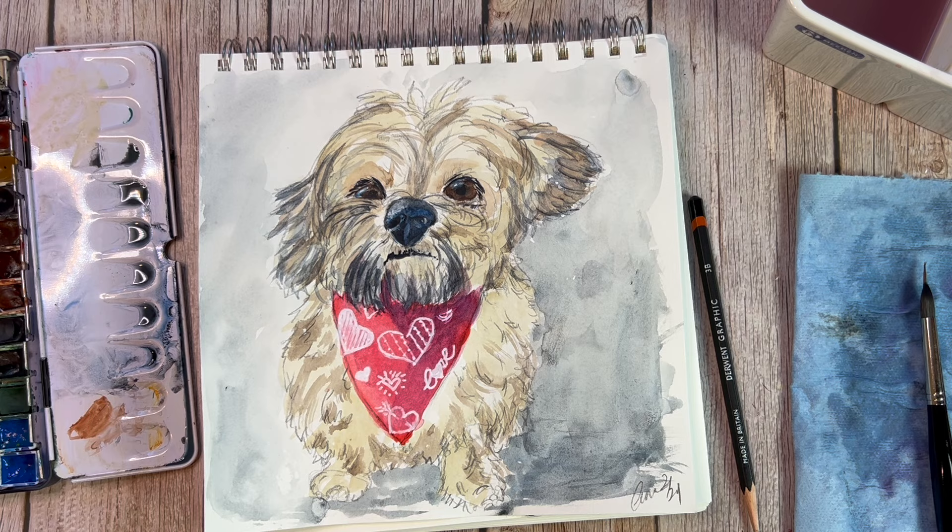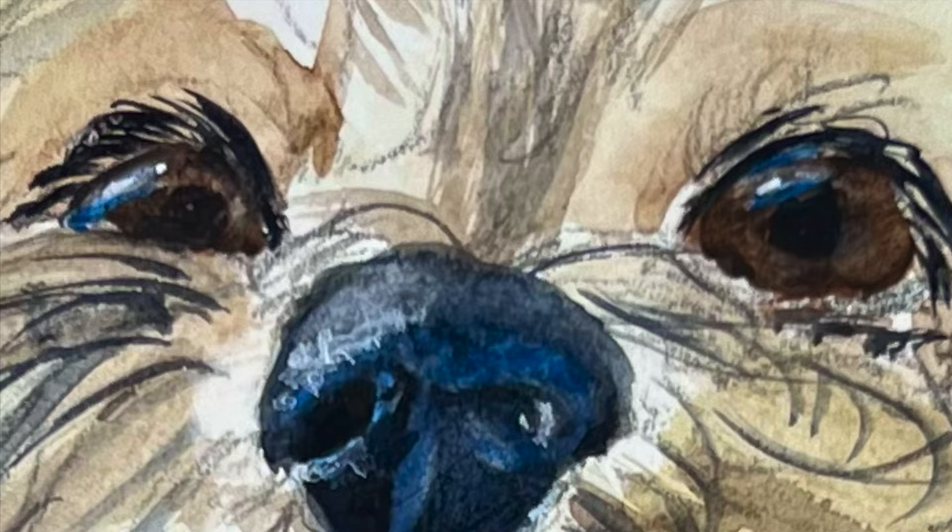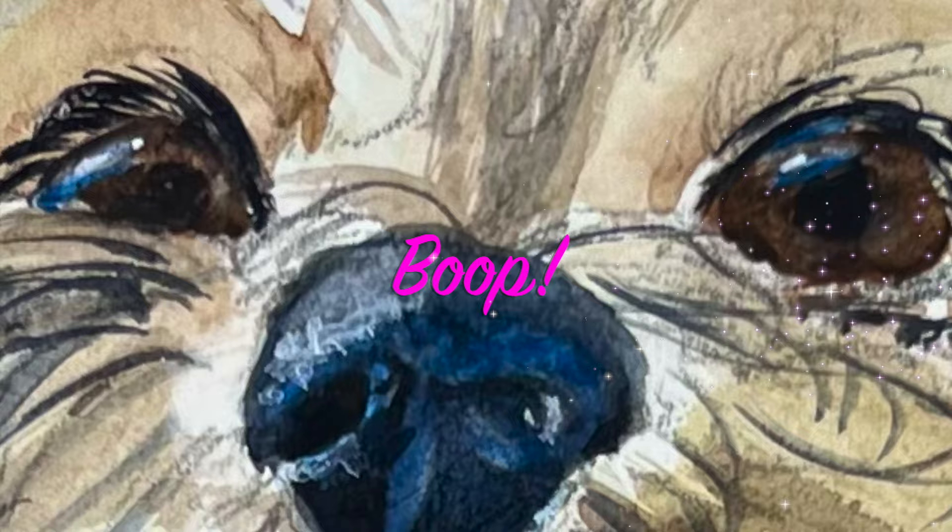Thank you so much for tuning in everybody. I hope you really enjoyed painting Leo with me, and if you wanted to paint your own pet, feel free to do that. We'll see you next week everybody. Have a wonderful creative time. Bye now.